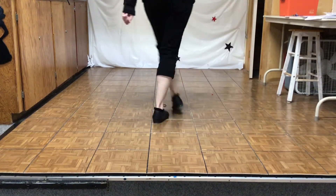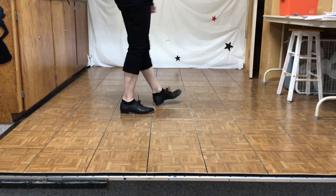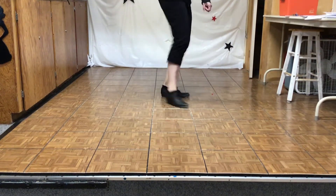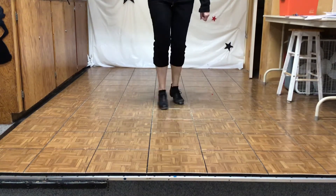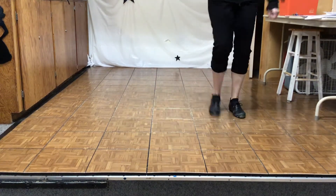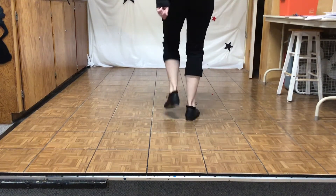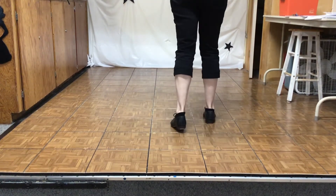Slur brush, triple quarter right, slur brush, triple quarter right, slur brush, triple quarter right, four toe heels, quarter right, double in a clap, Samantha.